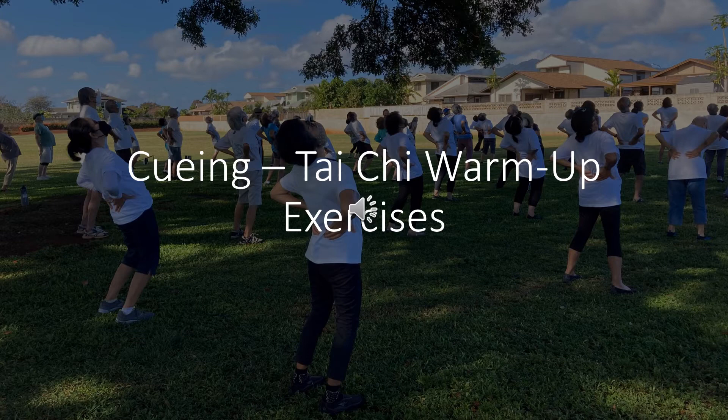Number nine. Shift weight to the left foot, turn. Shift weight to the right foot, turn.